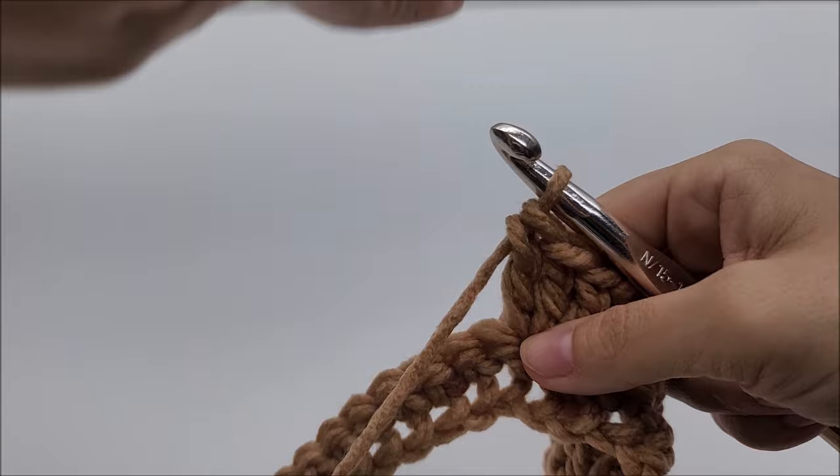Go through all four and chain one, then start again by skipping two, three doubles into the next. Chain one, skip two, three doubles into the next. You can see we're where we need to make our point again — three sets of three double crochets. Instead of chaining one, chain two and into the next stitch work three double crochets. Repeat this and I'll meet back up when we get to the last point of the row.